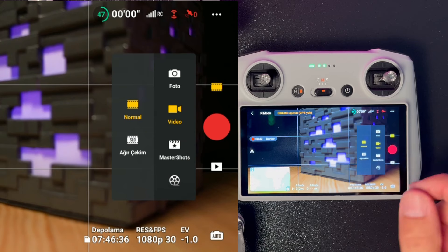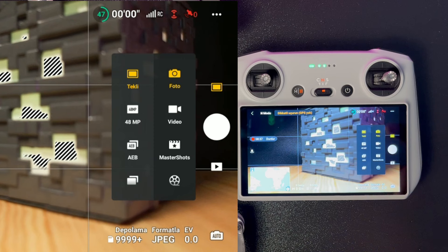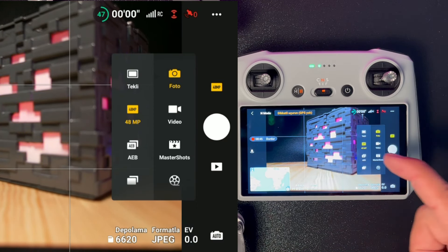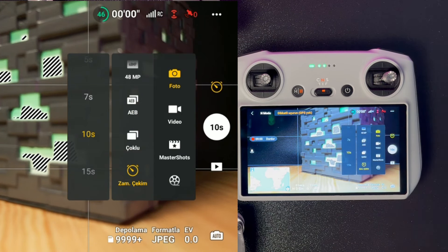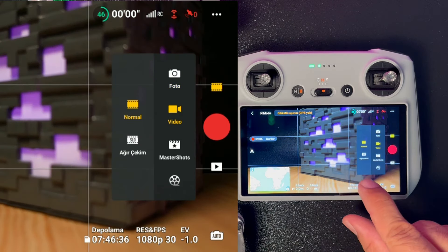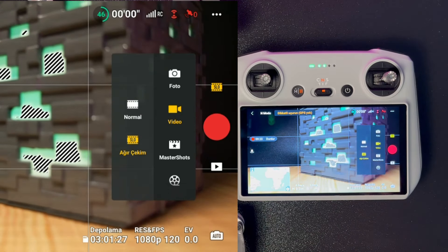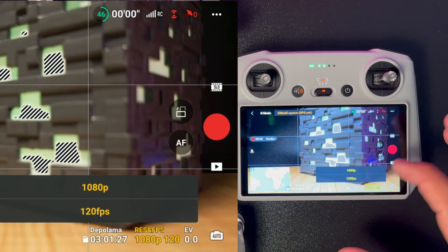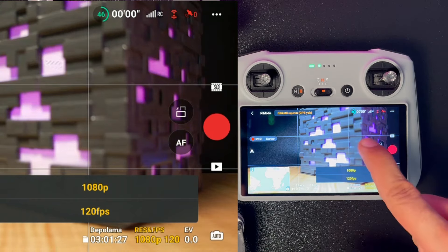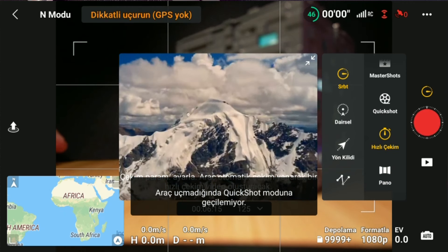Buraya basarak çekim modlarını değiştirebiliyorsunuz. Fotoğraf modunda tekli çekim, 48 megapiksel için bu modu kullanıyorsunuz; çoklu ve zamanlanmış çekimler de mevcut. Video kısmında ağır çekim modunu aldığınızda 1080p 120 FPS ile kayıt yapılabiliyor. Ayrıca master shot, quick shot, hızlı çekim ve pano gibi birçok özelliğe buradan ulaşabiliyorsunuz.